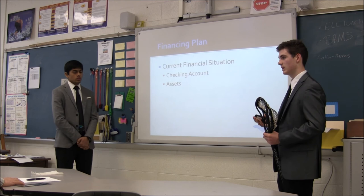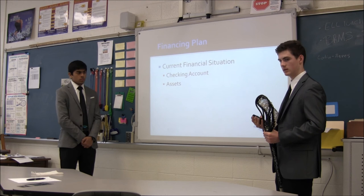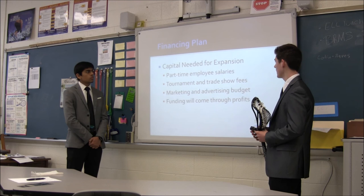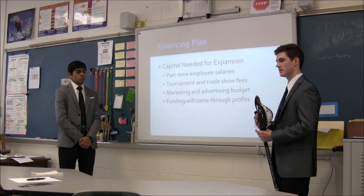Our current financial situation includes the money we have in our checking account that we spend on manufacturing goods, totaling about $2,500. Our assets, including mesh already made, heads, strings, and merchandise like apparel, total about $8,000 — so in total we have around $10,000 invested in the company. The capital we need to expand into opportunities such as tournaments and trade shows would go toward part-time employee salaries, paying Lach to do more work with us on a consistent schedule, as well as our stringers who help manufacture and string sticks.